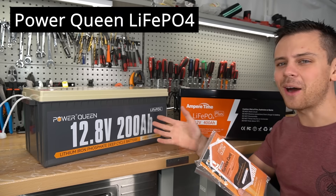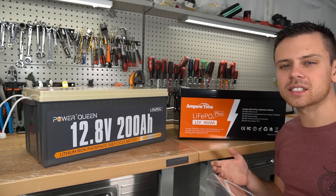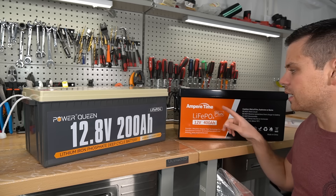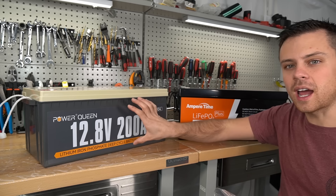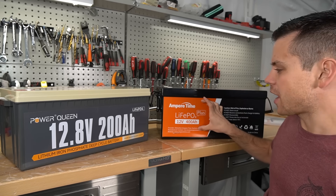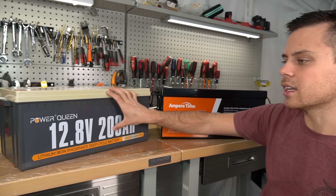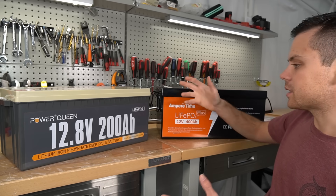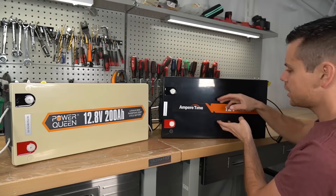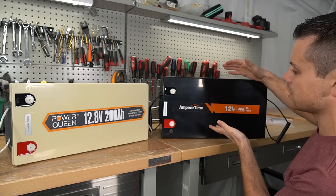This company is called Power Queen and they sell lithium iron phosphate batteries. They look very similar to Chins, Joybot, and Ampere Time. Today we're going to open it up and see what's inside. We also have a 400 amp hour battery which is massive — it has double the capacity of the Power Queen battery but is about the same size, just a little wider.